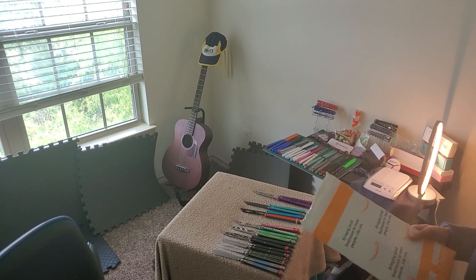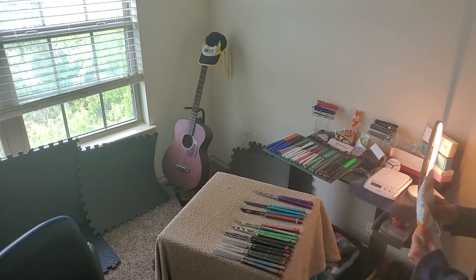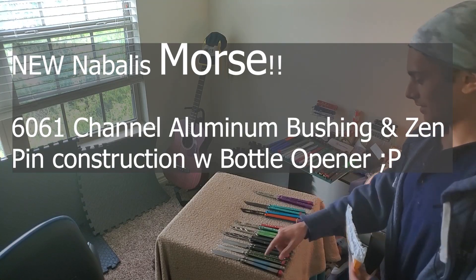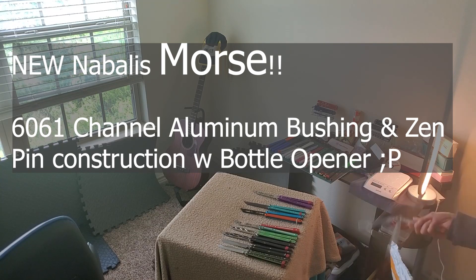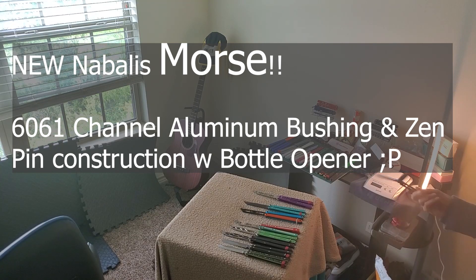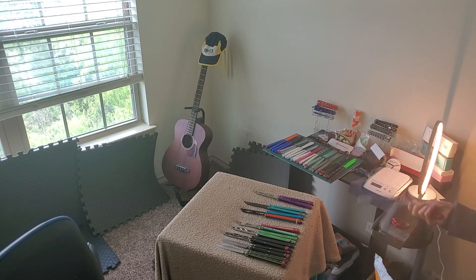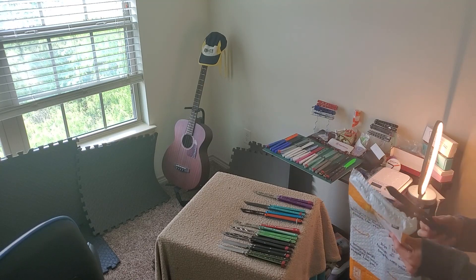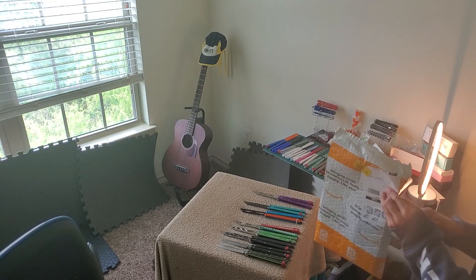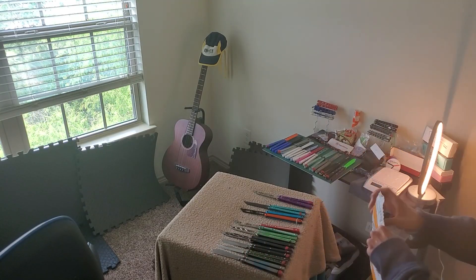And they said, we're doing just that and we're adding bushings. So today I'm going to get my first impressions on the new Nabali's zen pin bushing channel aluminum balisong. I did not know it was channel aluminum — they didn't mention that when they were telling me they're updating their stuff. But without further ado, let's cut right into it.